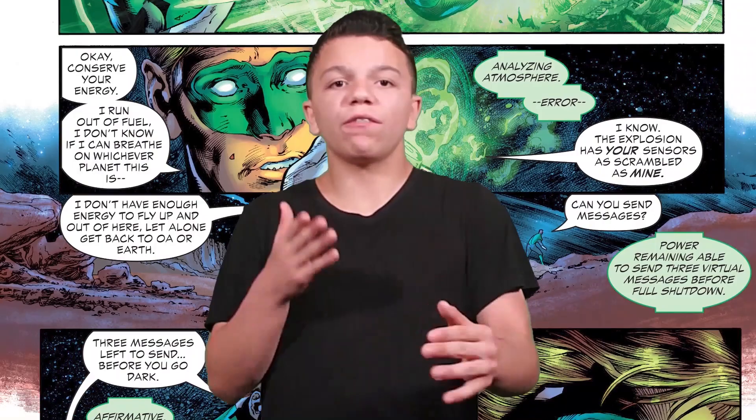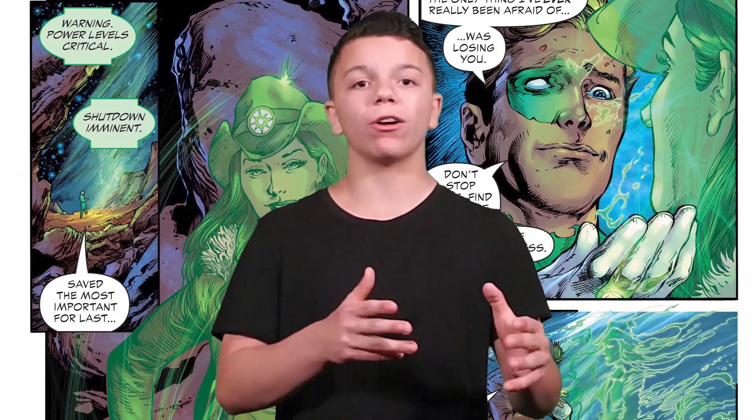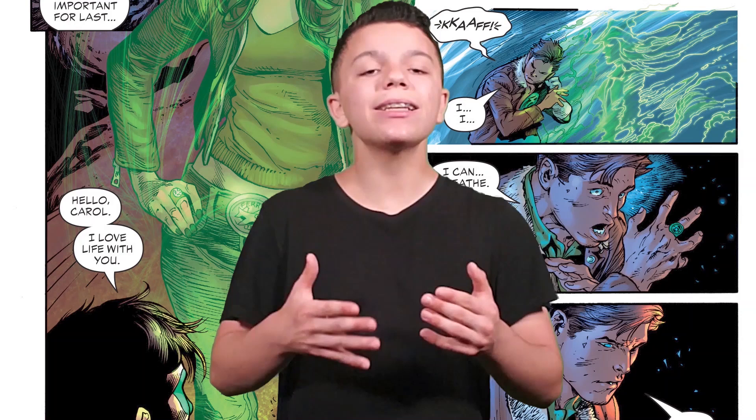Hal doesn't know where he is, but he has three messages to send — once he sends them, the ring dies out, and it's a 50/50 chance whether he'll be able to breathe on this planet. He sends his first message to the Green Lantern Corps, saying it's been an honor serving with them. The second message is to Batman — it shows Hal's respect for Batman, which is pretty cool. The third message is to Carol Ferris, his love interest, telling her it's been great but to move on and find somebody else.